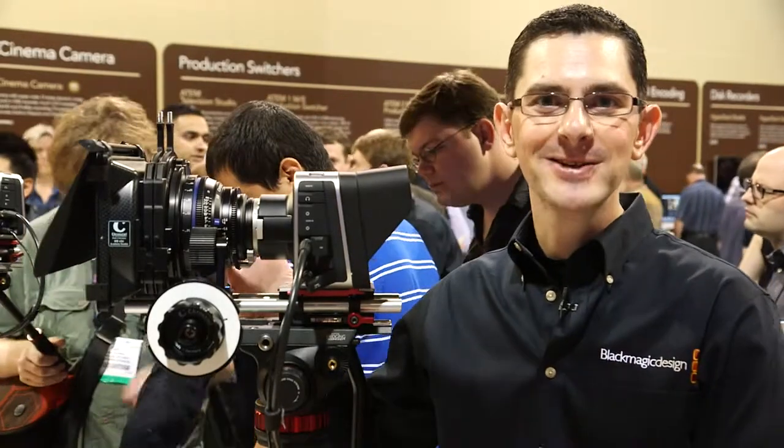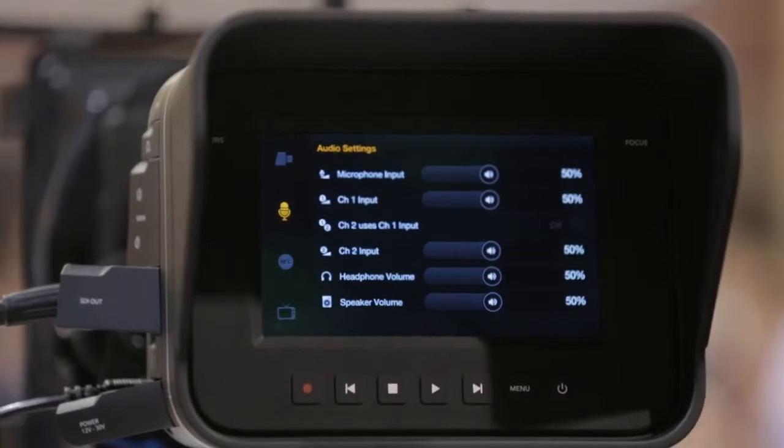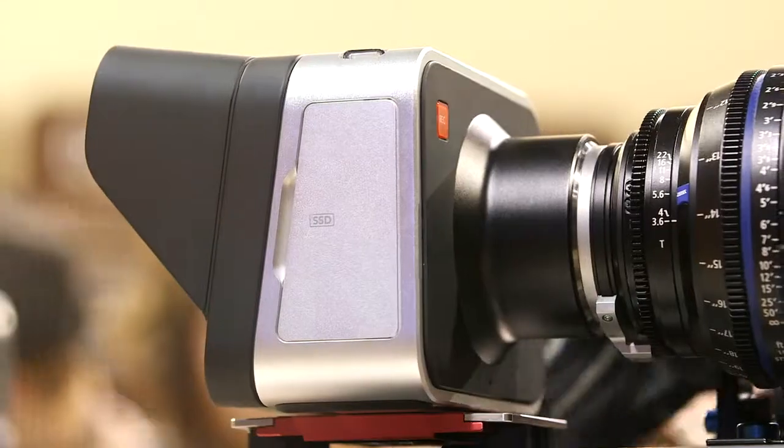This is the new Blackmagic Design cinema camera. It's a 2.5K sensor camera with 13 stops of dynamic range. It records in open file formats — that's Cinema DNG, ProRes, and DNX HD.